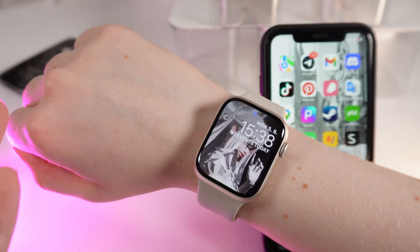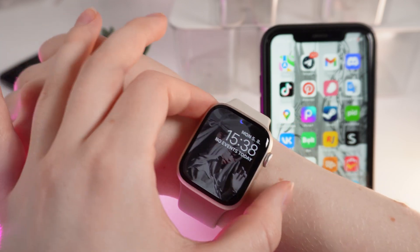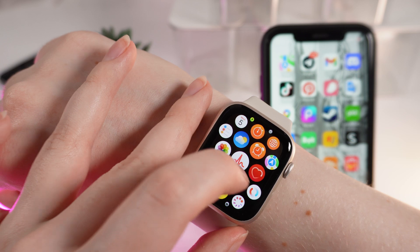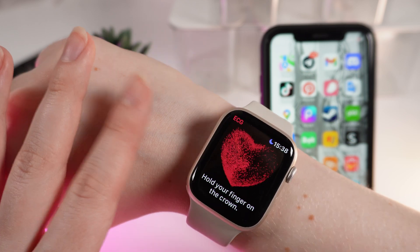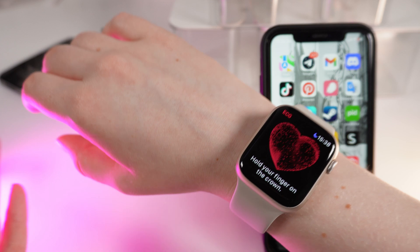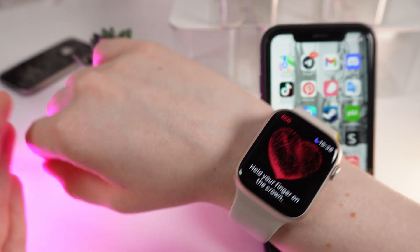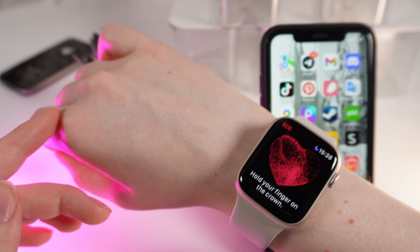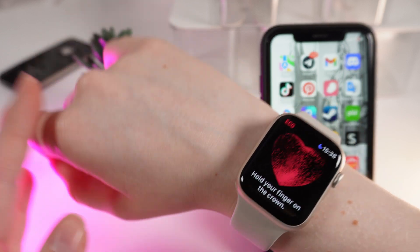Now let's record an ECG together. Click on the digital crown to open the applications and scroll down until you see the ECG app. Click on it and right here you'll get a lot of warnings and messages, and you would need to set up your date of birth. It will also open an application on your phone so you can read more about the ECG.